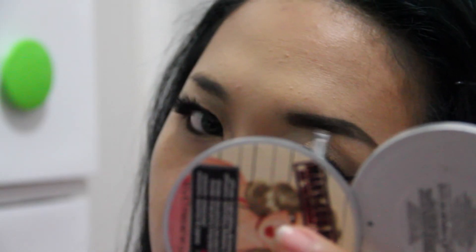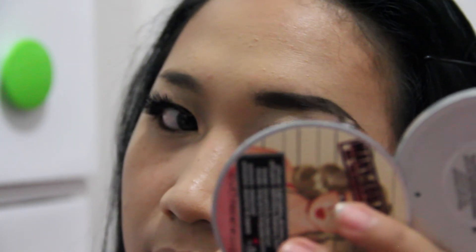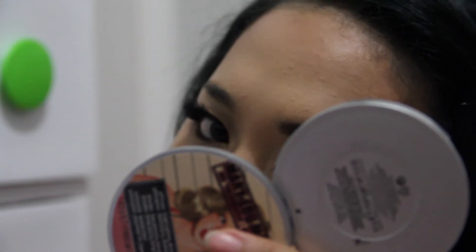The key is to use the right angle brush to apply the Dipbrow Pomade. I'm using a dupe version — it's cheaper but works really well, so I don't need to buy the expensive one. And don't worry about making any mistakes because you can always correct them using a concealer.